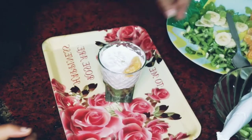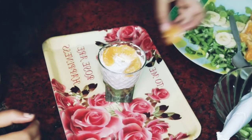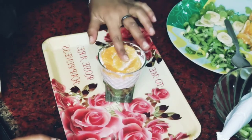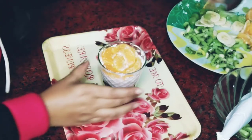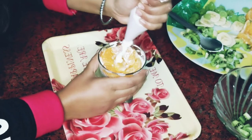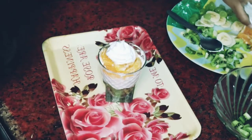Now we will add some orange pieces and place them nicely on top. For this color I have taken some orange pieces. We will plate it well. Now I will do the third layering — the third layer is also ready.